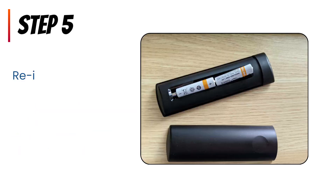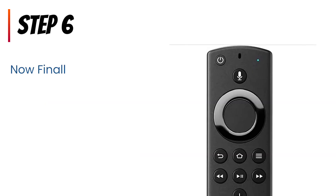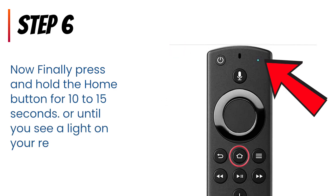Step 5: Reinsert the batteries in your remote. Step 6: Now finally press and hold the home button for 10 to 15 seconds, or until you see a light on your remote start to blink rapidly. This indicates that the remote is in pairing mode.